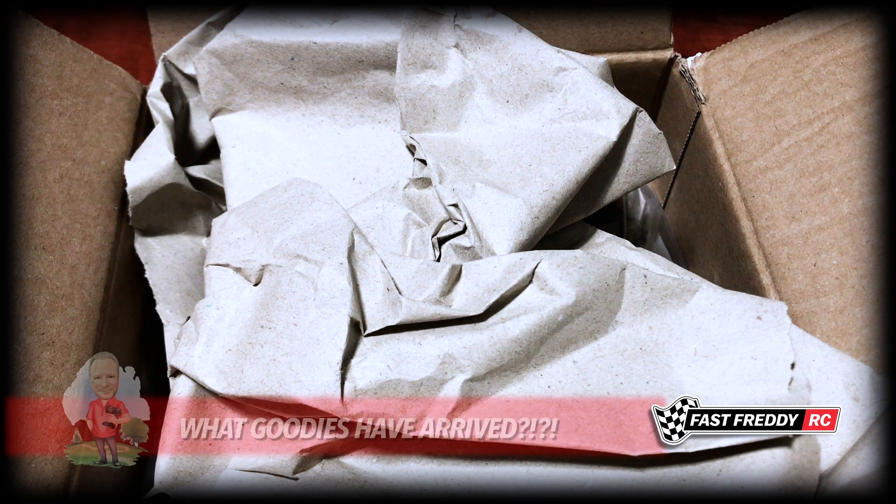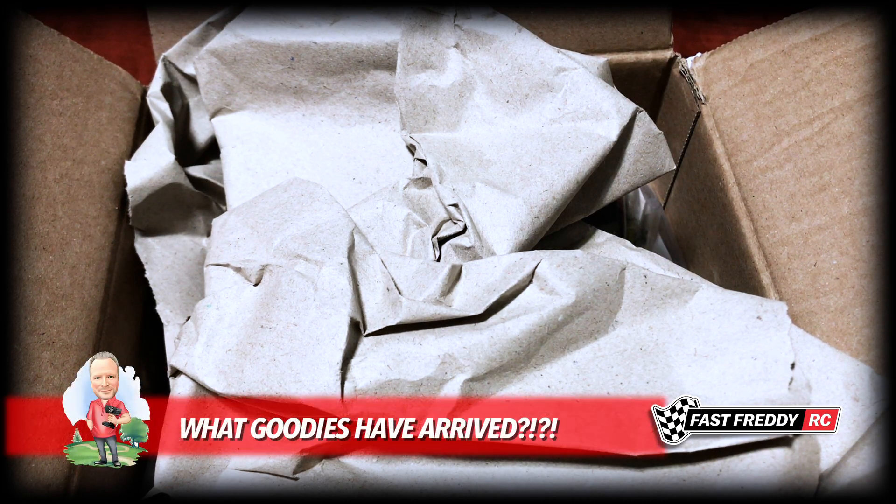Welcome back to Fast Freddy RC and today I want to do an unboxing of some goodies that just arrived. I was going to do this with the unbagging I did of the accessories for the CCO2, but this didn't arrive on time, so I ended up getting the other one done first. But this has finally shown up and it's so cool — you'll see why in a second.